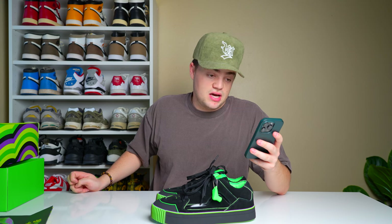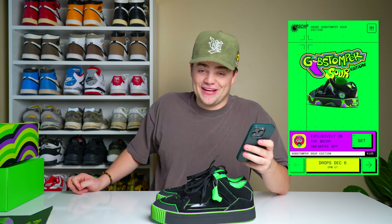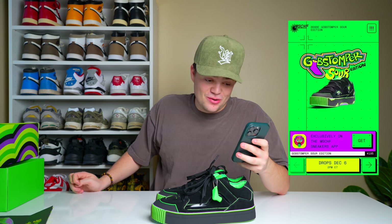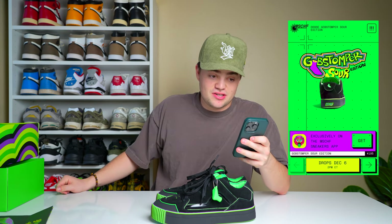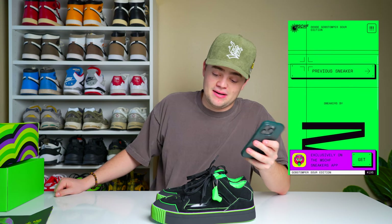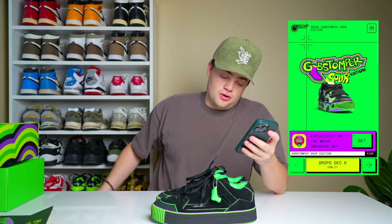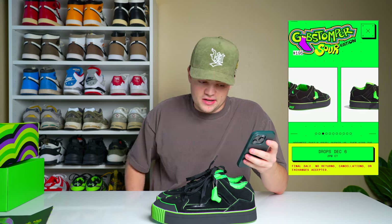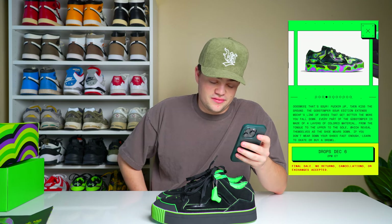If you go to their website, mischiefsneakers.com, you can see they have the Gob Stomper Sour Edition — it has the shoe spinning where you can see the different layers. It's going to be retailing for $195, which is pretty expensive in my mind. They are a pretty high-quality shoe, but $195 is a lot. They are releasing December 6th at 2 p.m. Eastern, 1 p.m. Central — final sale, no returns, no cancellations or exchanges.